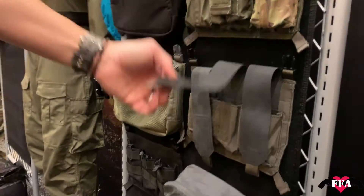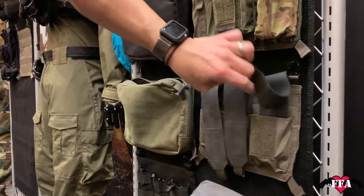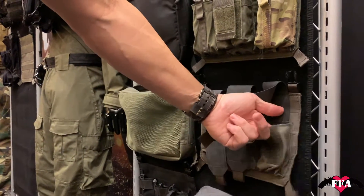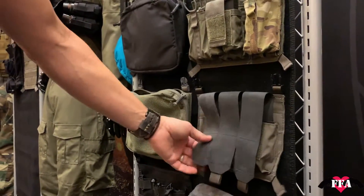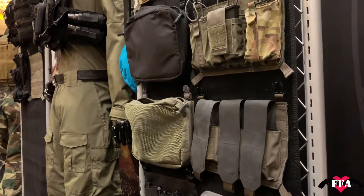Moving down to the new stretch M4 panel — this is our lightweight option. It holds three mags, super lightweight, and you can see it here in Mass Gray with stretch material. It's a simple everyday panel for holding mags down, and it's been really popular.